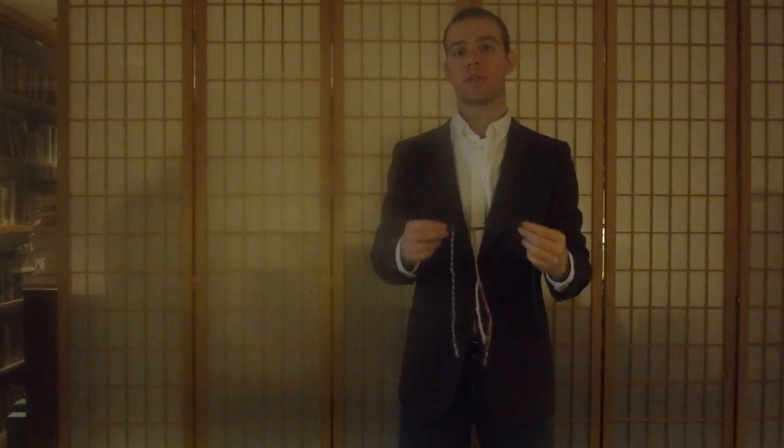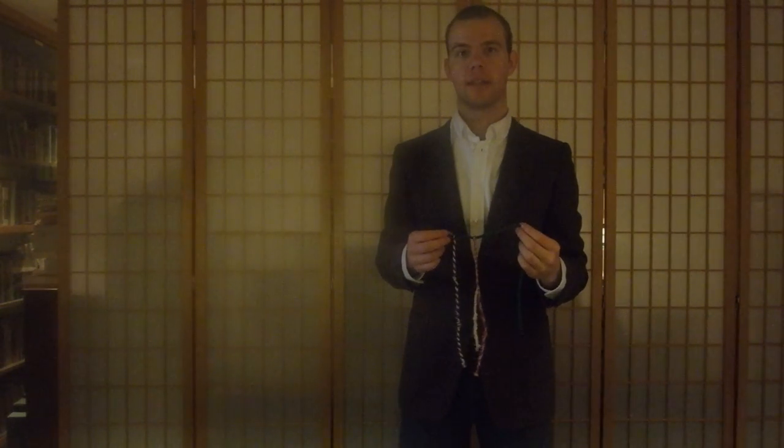Now each one of these cords can vary in ply and in color and with the knots that are tied onto it. All of these things are potentially significant factors that Inca quipu keepers would have been able to read and interpret, and modern scholars are working on deciphering as we speak.